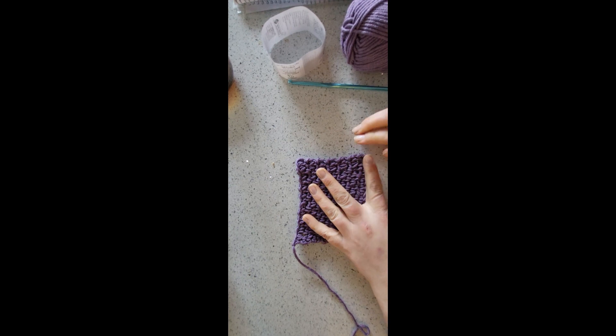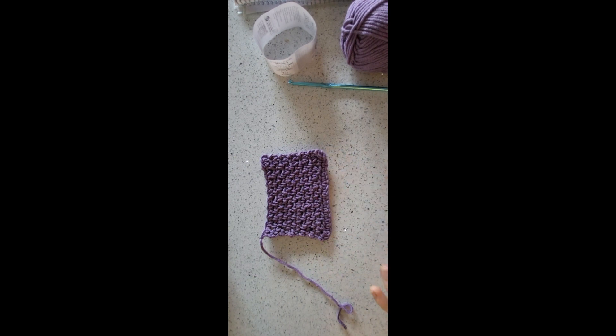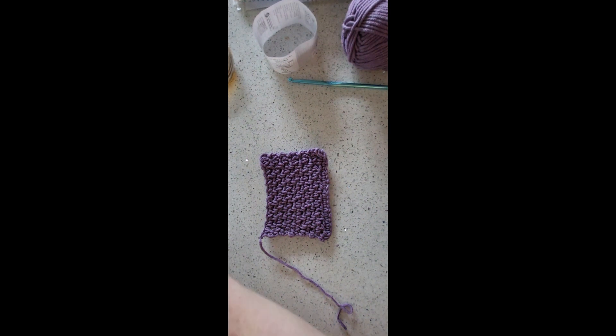Hi everybody, this is Louise from Botafide Dauphin Crochet and today this is a stitch style. This is the stitch that I'm going to show you how to do. This is called the granite stitch.